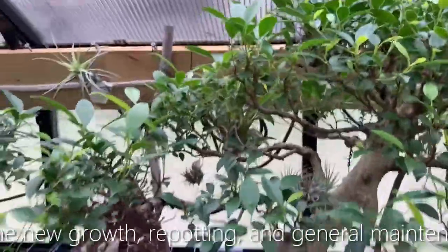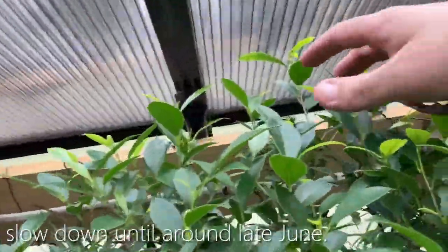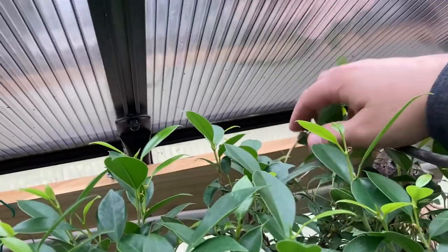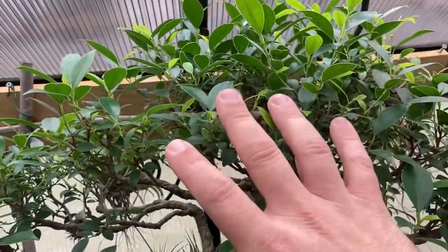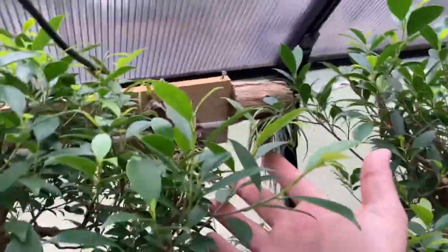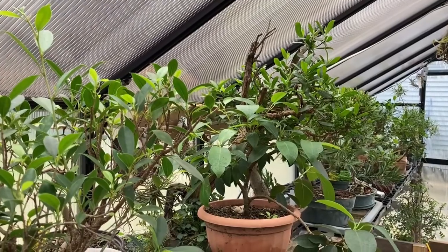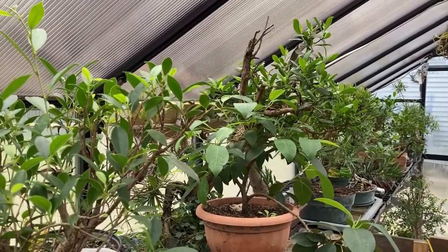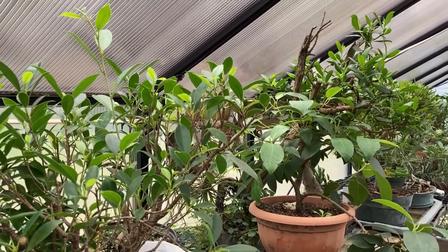This Ficus microcarpa right here — you can see back here, this is all new growth. This one is closer to the window so it's got better access to light, even though there's light directly above it. The sun hits it better back here. This tree is due for a cutback and probably a total defoliation in the next week or so. In the greenhouse, even though it stays relatively warm in the wintertime, it's still really exciting to watch the plant growth and how it changes at the end of winter when spring is coming on.